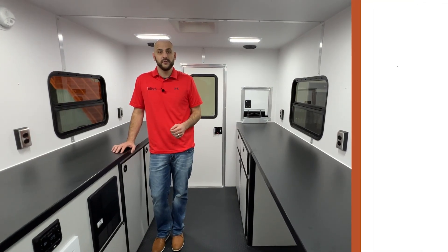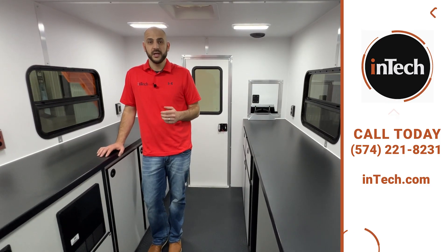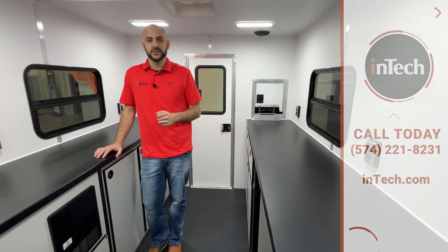And that's just a brief overview of our 7x12 fiber optic splicing trailer. For different sizes, models, and any questions, check us out online or give us a call.